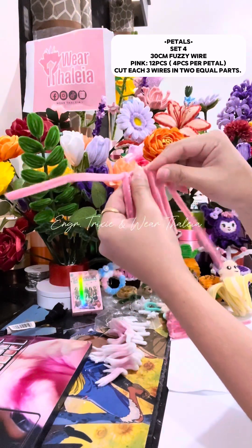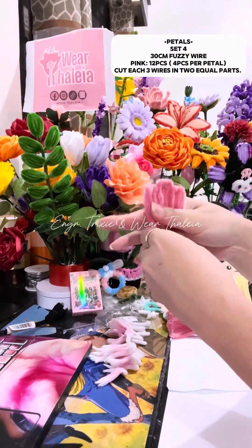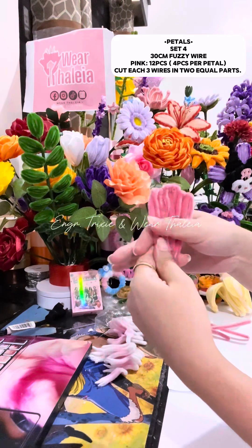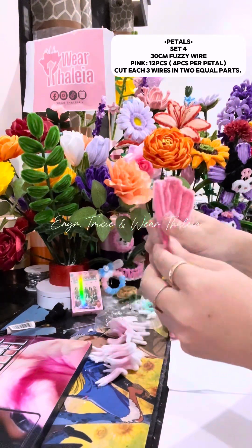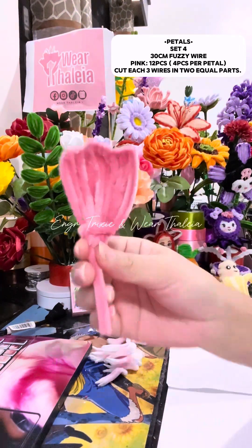Make the top curvy by pinching it downwards and upwards. Secure it by twisting excess wire at the bottom. Make three petals.